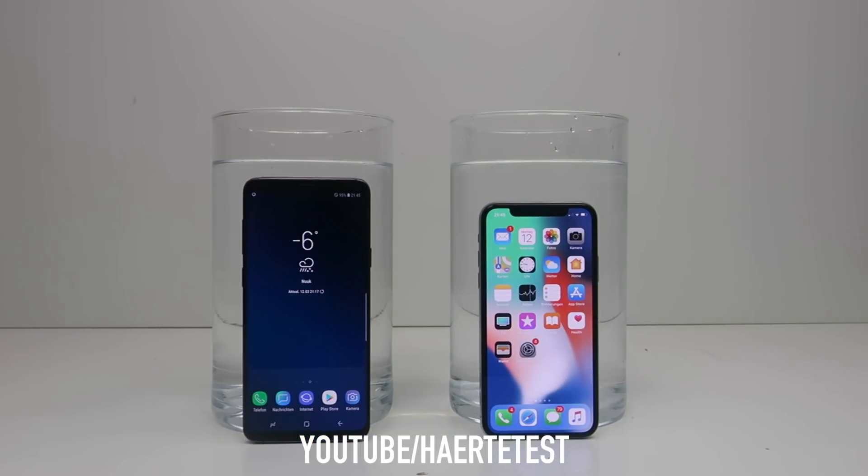Now guys, it's show time for both phones. We're going to put both phones into the salt water, then pick up the boxes and go to the next room where the freezer is. We'll freeze the boxes for about 24 hours and then come back and check the result of this extreme freeze test.